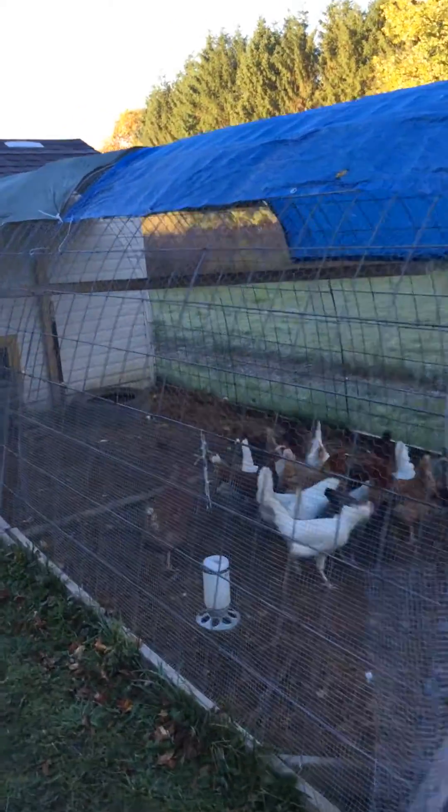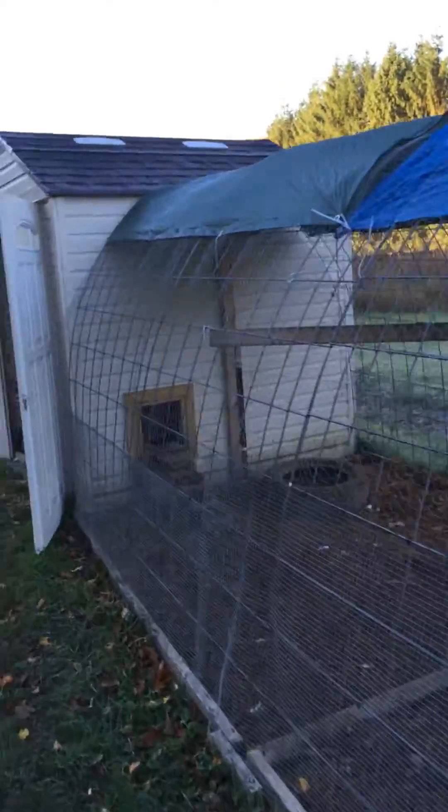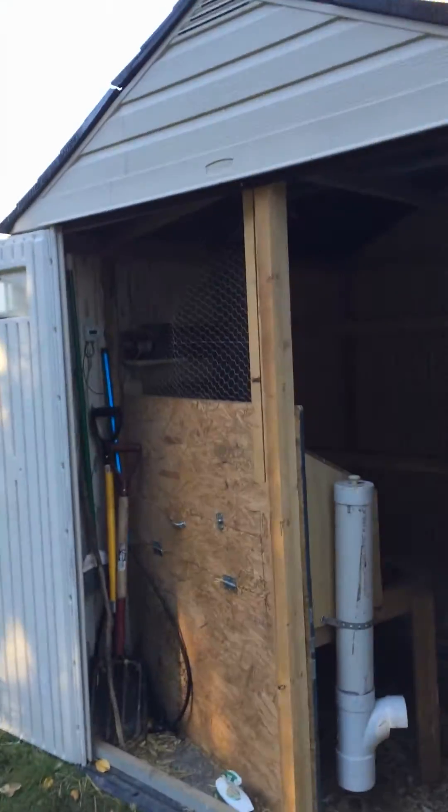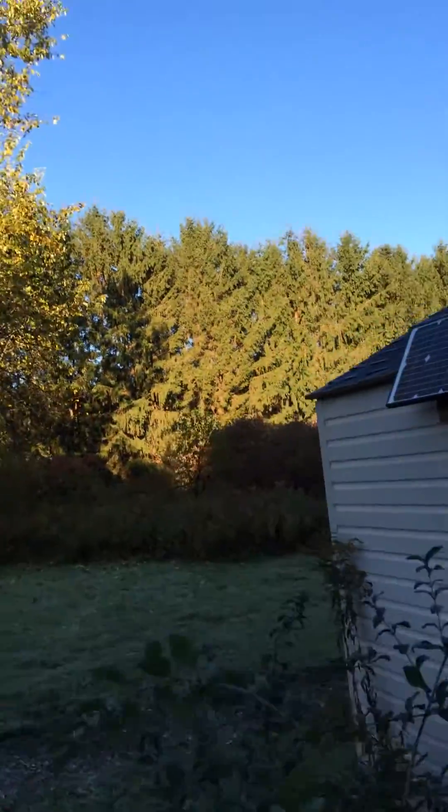This morning I'm going to show you my solar powered chicken coop. Right now all I have going is lights, and I plan on putting an automatic chicken door too, but I still have to build that.